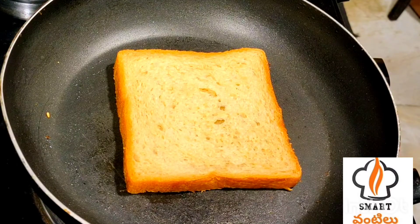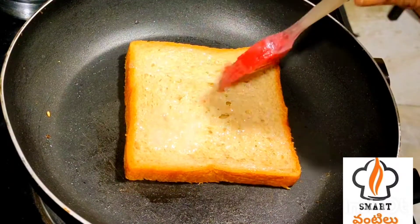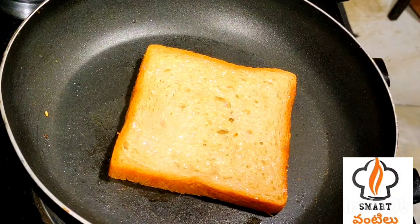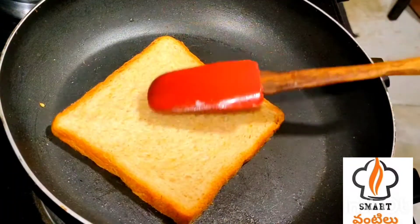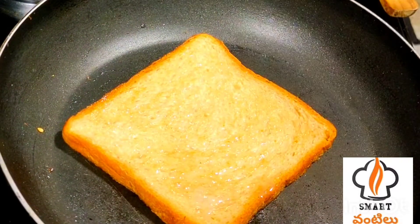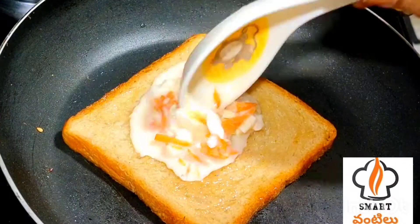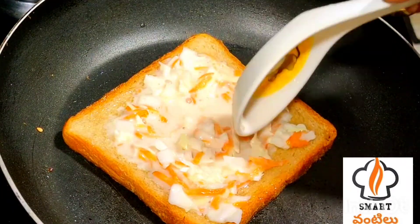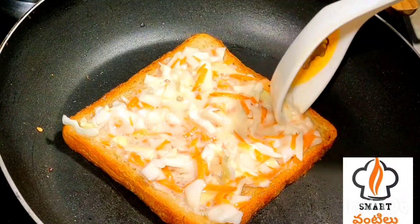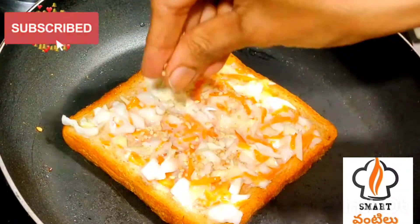I'm going to show you the same procedure. If you want it healthy and tasty, it's easy to do. If you don't have any problems, you can try it in a simple way. The process is very simple — we have eggs, vegetables, and plenty of nutrients.